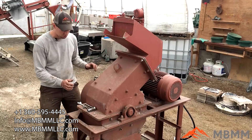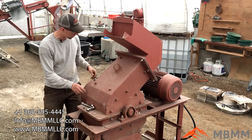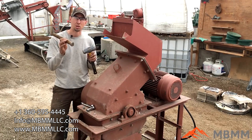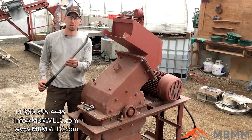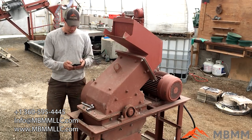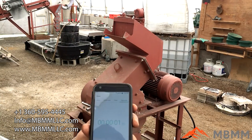I want to walk through the tools first. All the bolts I'm going to be loosening are three-quarter inch, so I'm just going to use a socket and an end wrench. We have a three-pound hammer and a piece of steel stock that's going to help us take the screen out. This pry bar can be very useful as well. I'm going to get a stopwatch going and we'll start our time.